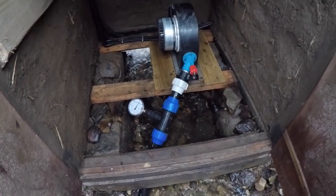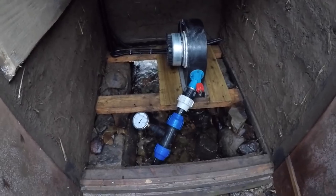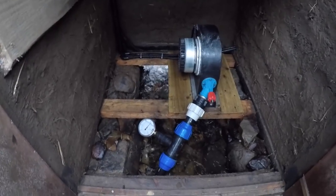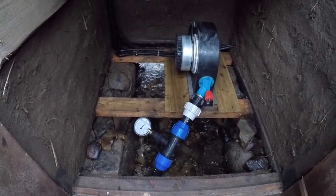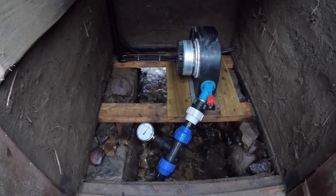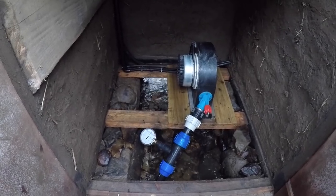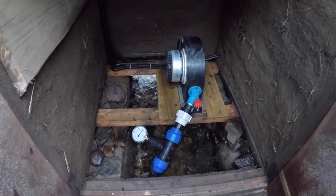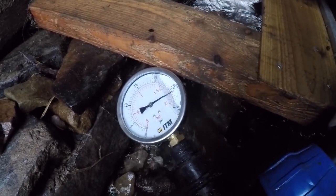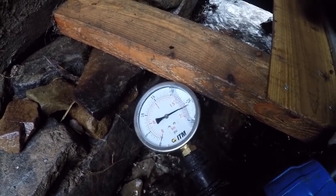If you remember in the very first video when I did the measurements, I said we'd have 24 psi — we've actually got 26. I said I was being quite conservative with my measurements, so I was actually incredibly accurate. If I'd taken the measurements without being conservative, I probably would have been within about 200 or 300 millimetres over 200 metres. My water level measurement was really very accurate and I'm very proud of that. We've now got 26 psi standing — that's without water moving through the system — which will go down as I open the valve due to pipe friction losses.